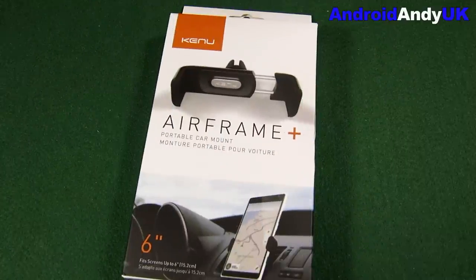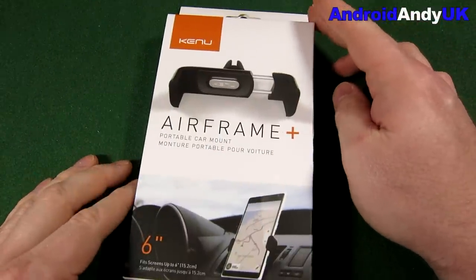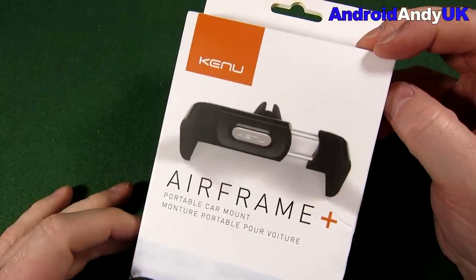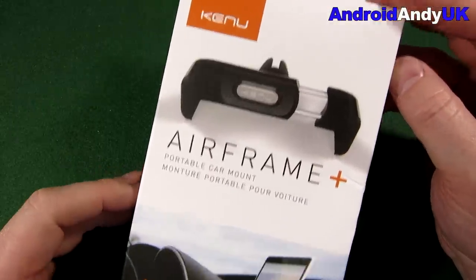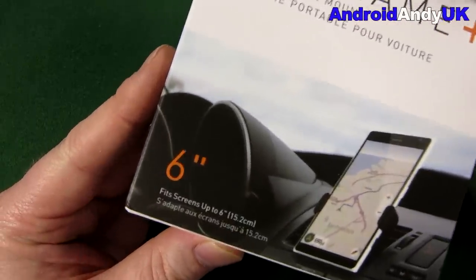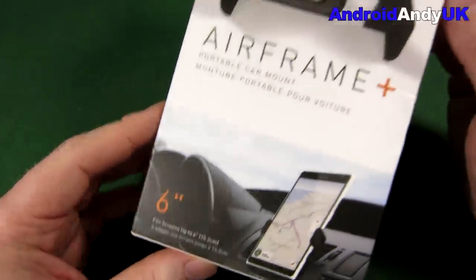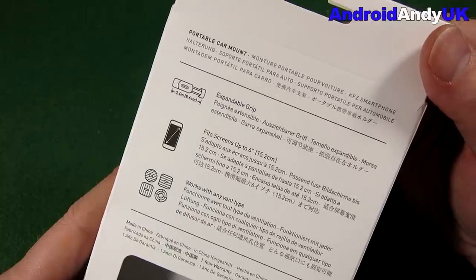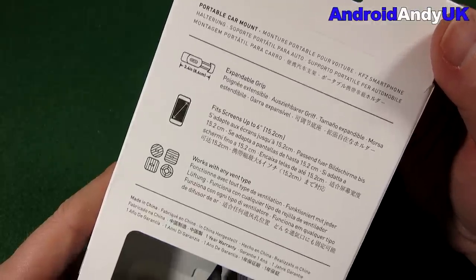Hi guys, Andy here. A quite common question gets asked on internet forums or even on some of my videos: what's a decent car mount, especially for a bigger device? Someone had mentioned this Airframe Plus by Canoe. It supports screens up to six inches, so I thought let's give it a go for my Nexus 6P. On the back it explains that it's an expandable grip that fits larger phones.